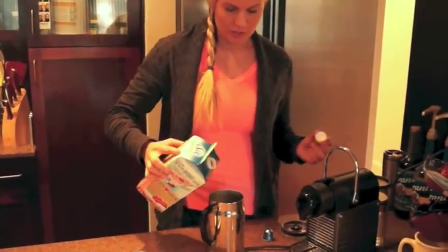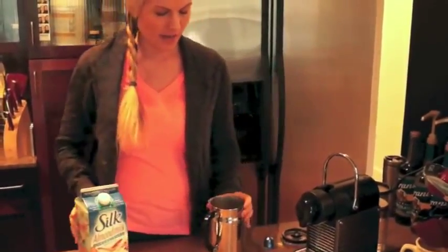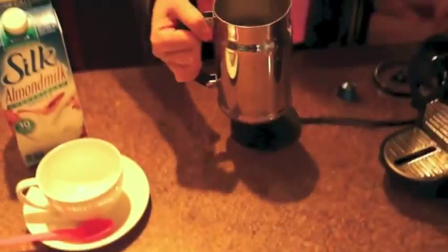What you do is you want to fill it to that fill line that's in here. The way that I judge it — I do this every morning — is you can still see the little piece stick out right there. And if you can't see that, it means you put too much in there.